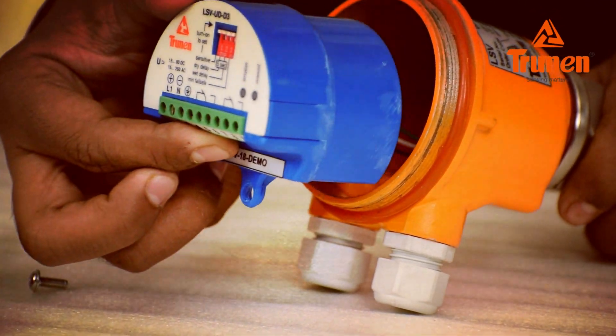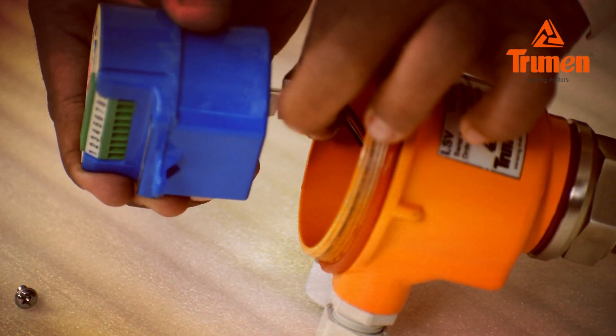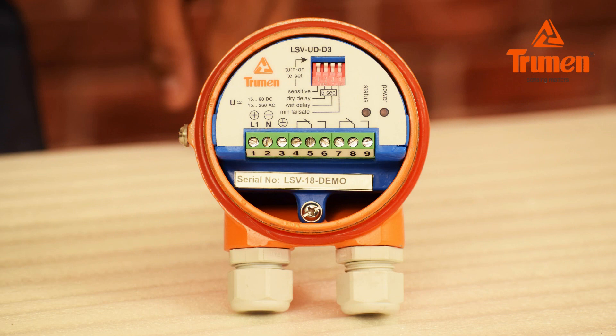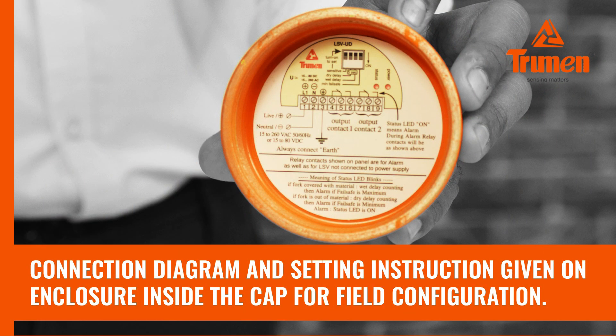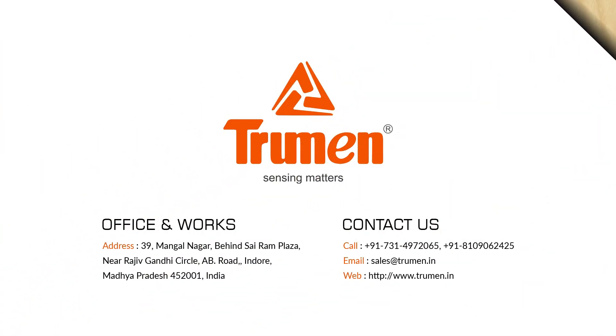You can easily replace the electronics as shown. In case of any further technical support, please contact our support and sales team. We'll see you next time.